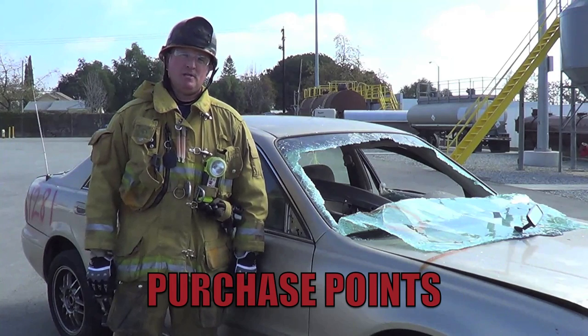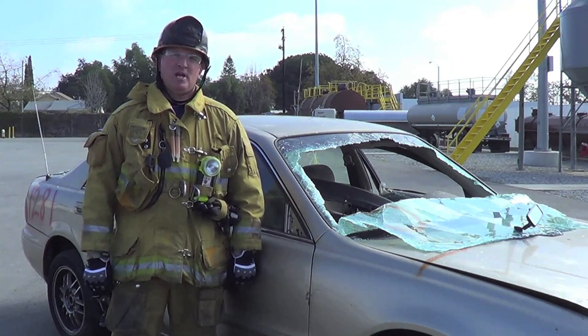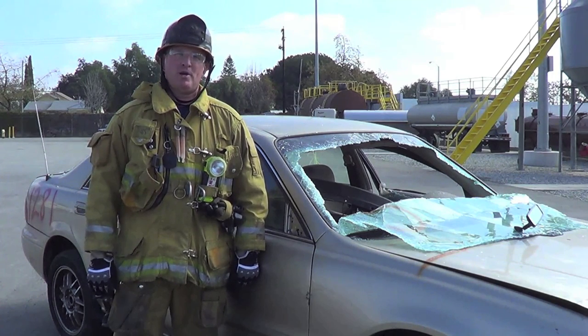Now let's talk about purchase points. A purchase point is where you're going to insert your extrication tool during your extrication. You have five options to create a purchase point. One of those is a fender crush using your spreaders — Firefighter Lily is going to demonstrate that.